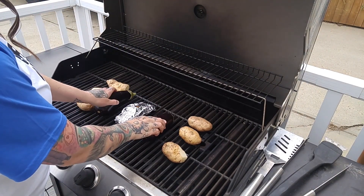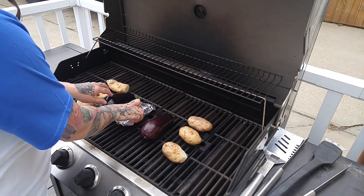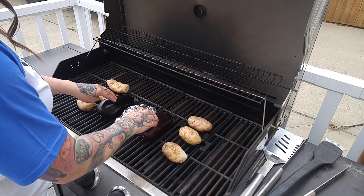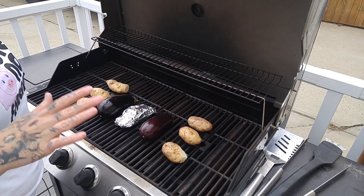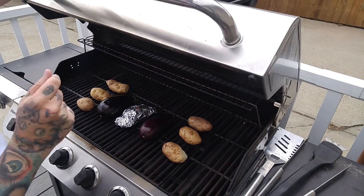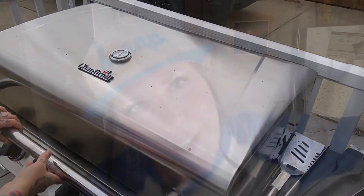We're going to throw these eggplants on and we're just going to rotate them about every eight to ten minutes. We'll know that they're done when they are deflated — it'll probably take about 20 to 30 minutes.